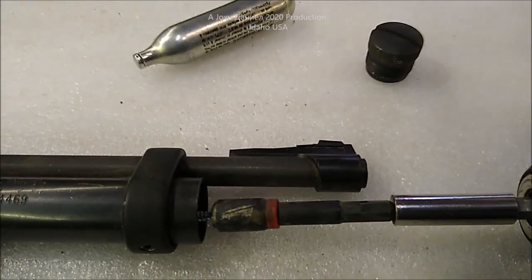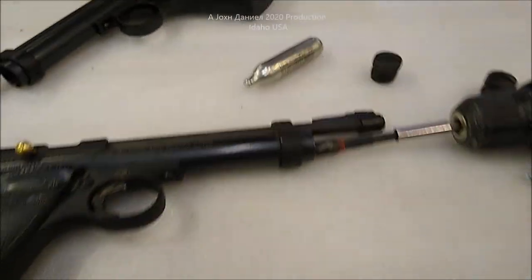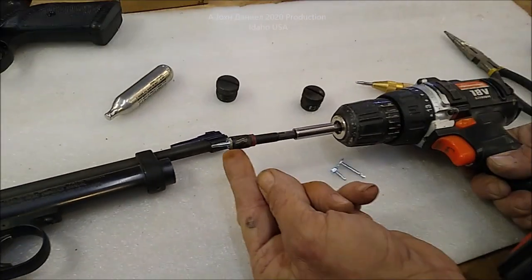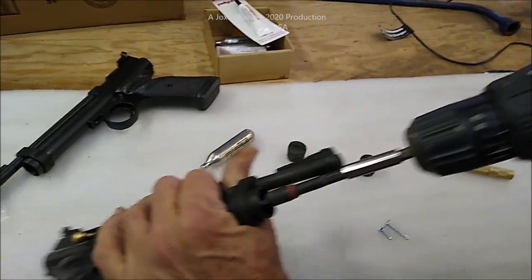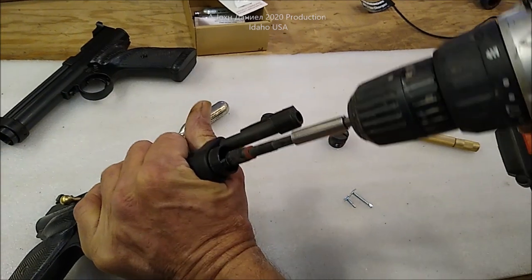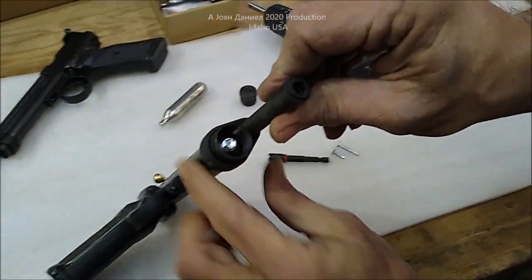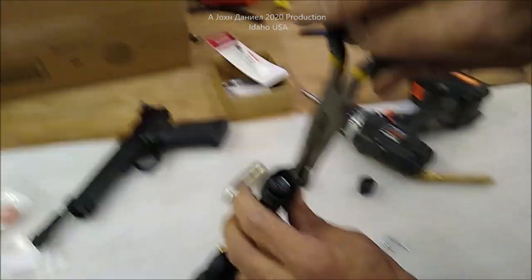I'll just take this screw and hold it like that. Kara's going to hold the camera because it is her gun after all. I'm going to take that and go down into that cylinder and put in that self-tapper. Don't push too hard — the cartridge might spin a little. There we go. Now you have that mounted into the cartridge.